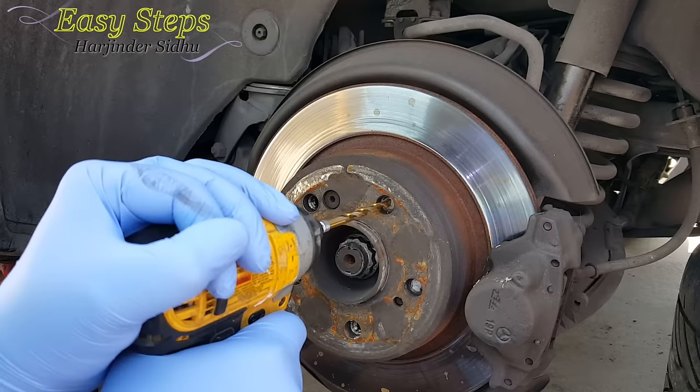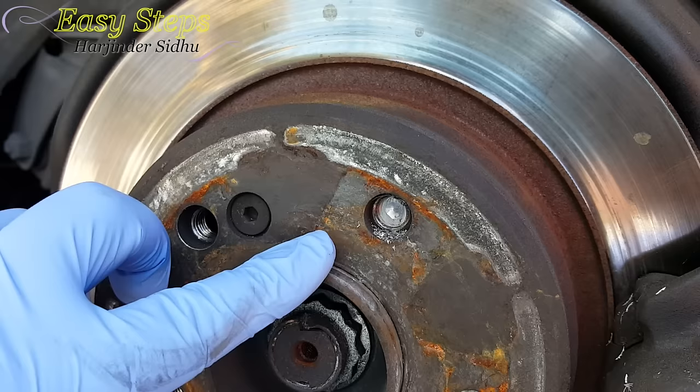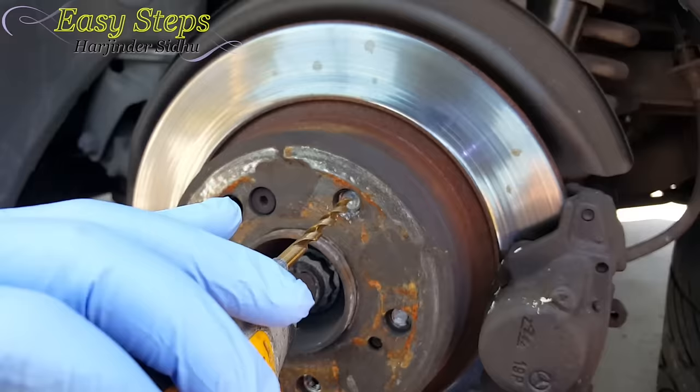Now we're going to get our titanium bit and drill it. This is very important — you have to do it slowly. Don't rush it. As you can see, it's making a nice hole.